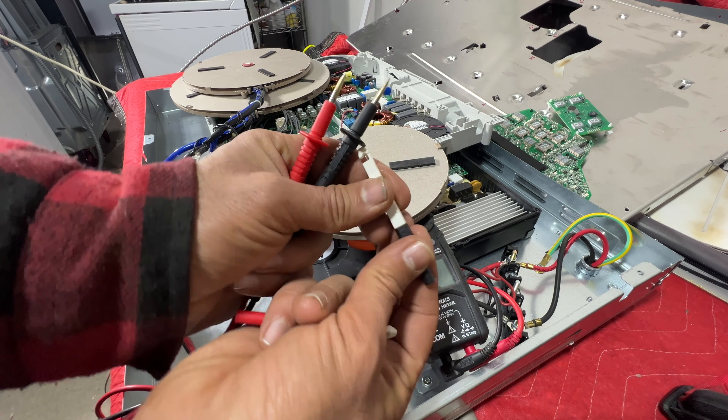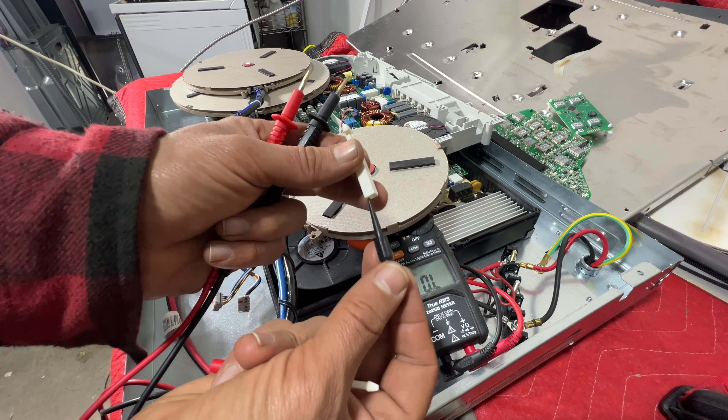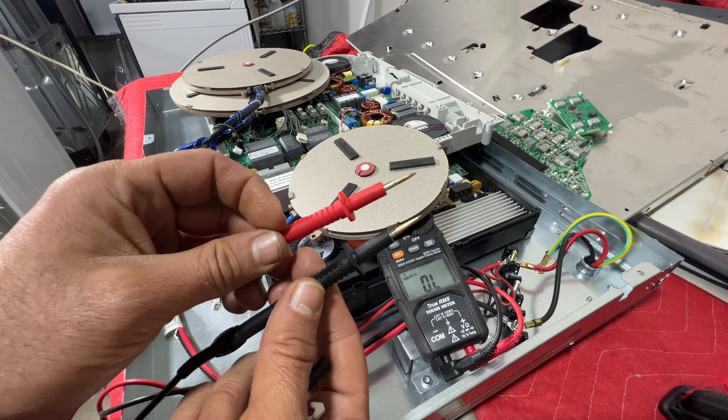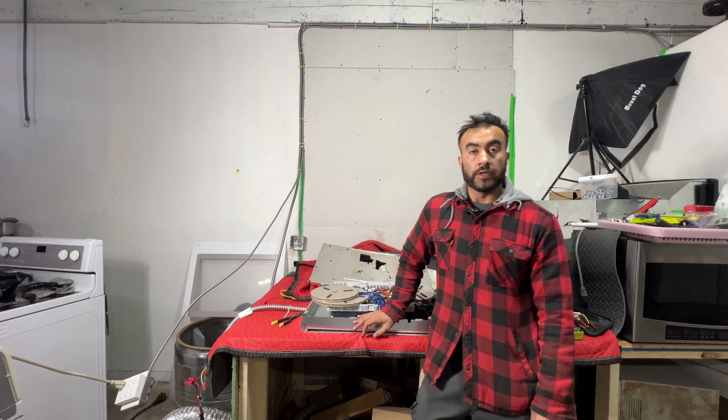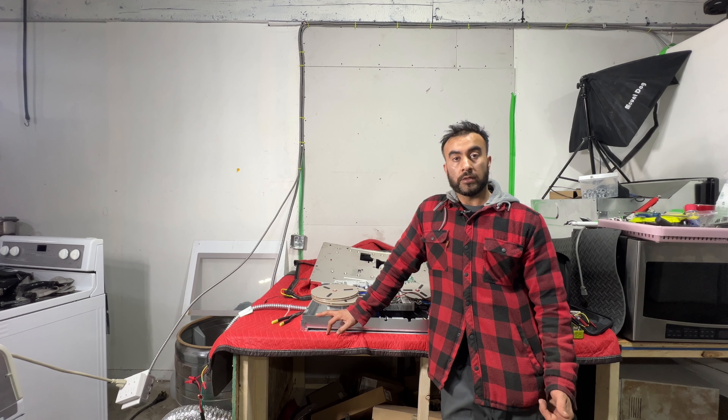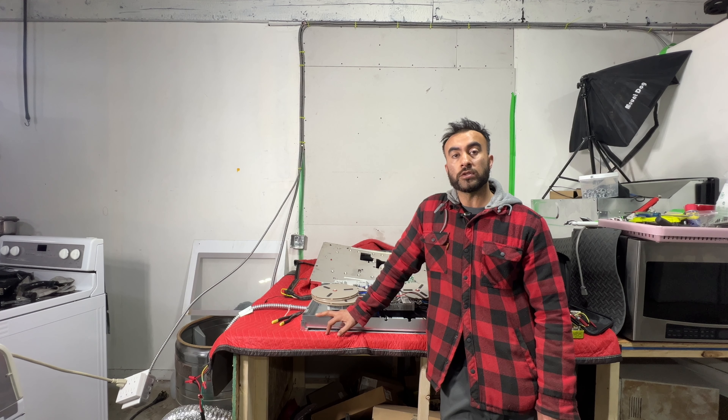I also have special probes that are very tiny. This was the video for today on how to test the Blomberg oven induction element and the sensor. I got this part from a Blomberg oven where the customer had a power surge in the house — it blew the control board and two of the elements were not working. Thanks so much for watching. If you have any questions please comment below, don't forget to subscribe to my channel, like my videos, and share with others. You can also follow me on Facebook — it's called Hamid Appliance Repair. Thank you.